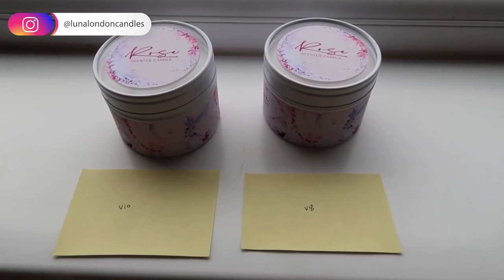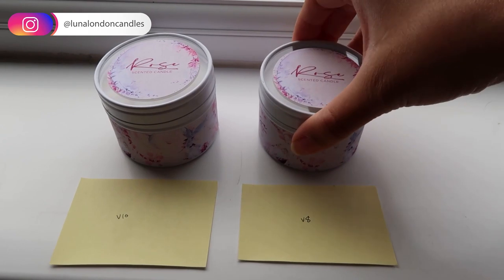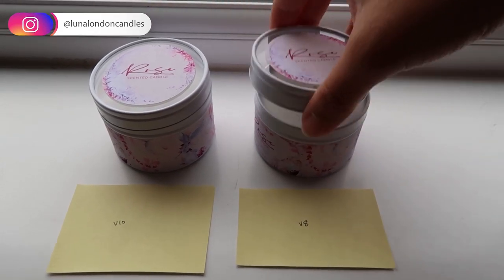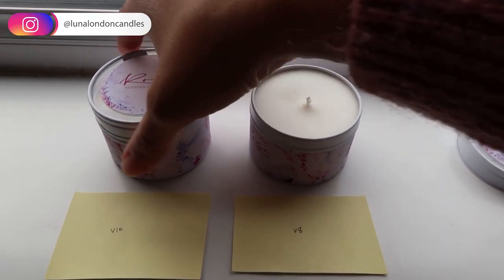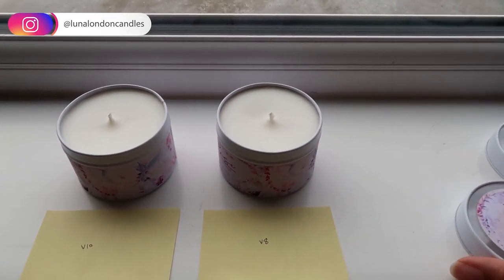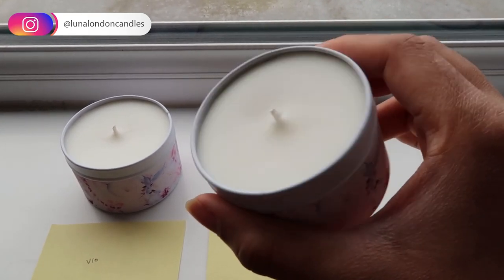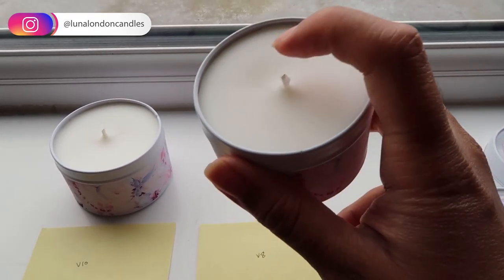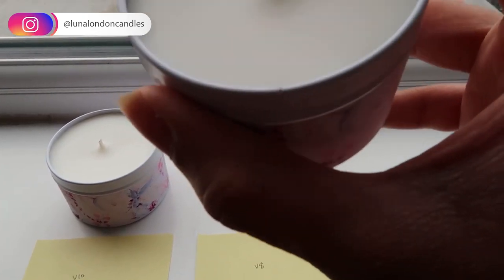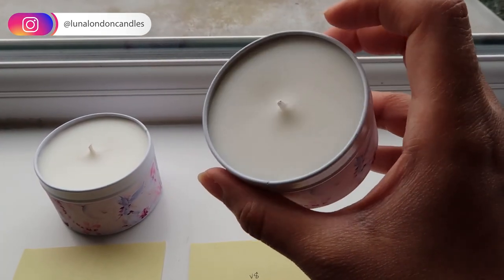I'm all set up here with my V10 and V8. I don't really have to put anything more about the percentage or fragrance because they're both pretty much identical — they were made in the same batch. From an aesthetic point of view it's got a pretty smooth top. There's a slight dip there, which to be honest when you look at it in real life you can't really see it — it's just the way the light is catching it.